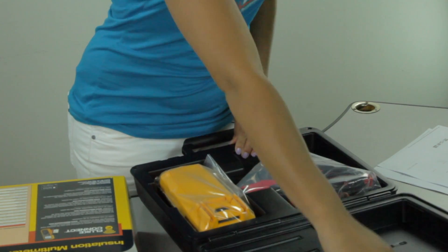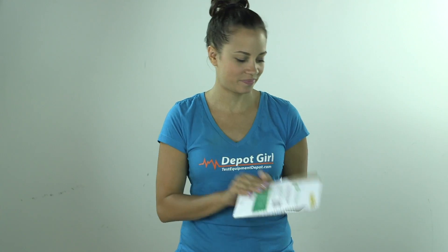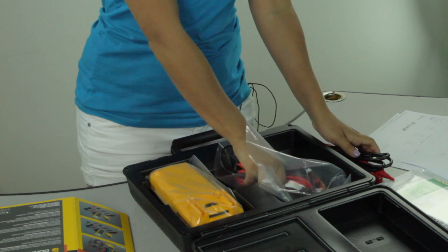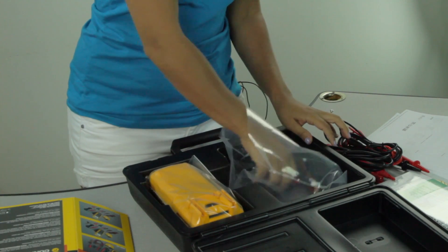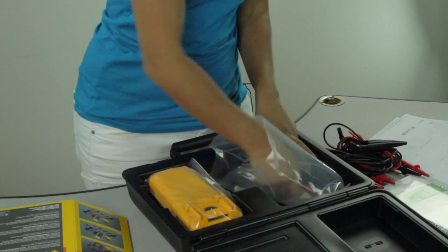When you open the carrying case, you'll find the software setup, as well as one remote probe, a test lead set, two alligator clips, and one K-type thermocouple.